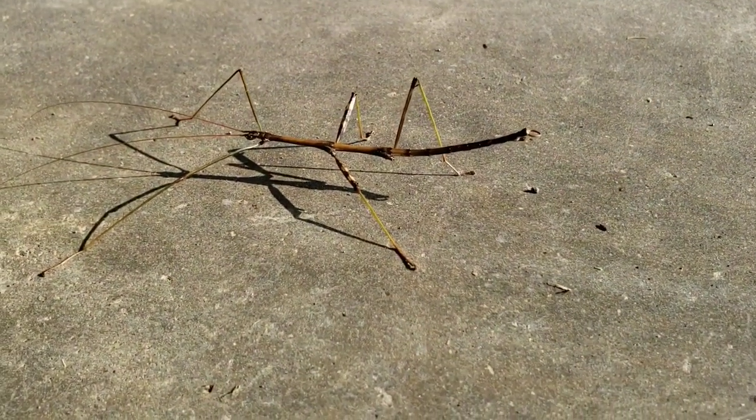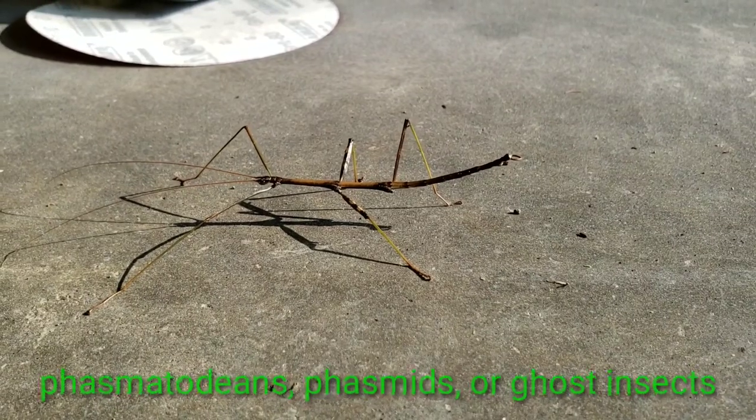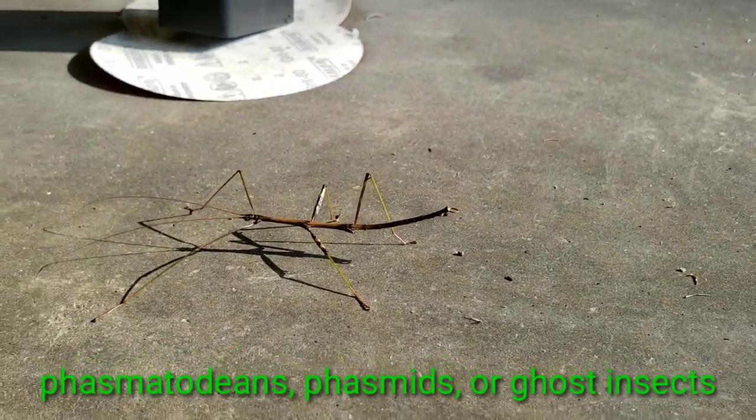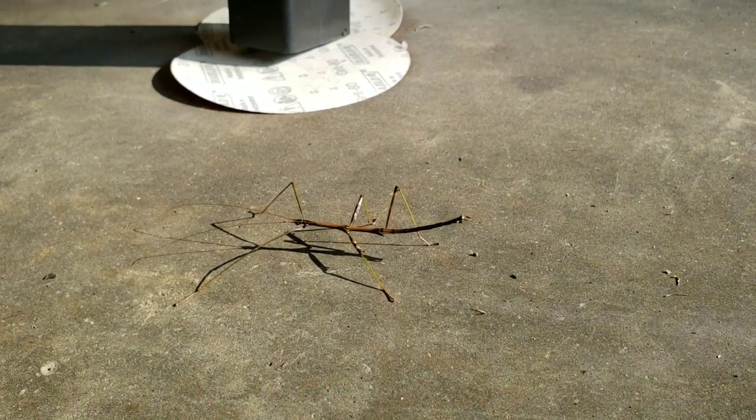Check this out — there's a little stick bug here. I've seen a couple of these around the house recently. I don't know what the common term is for them — layman's term: stick bug.